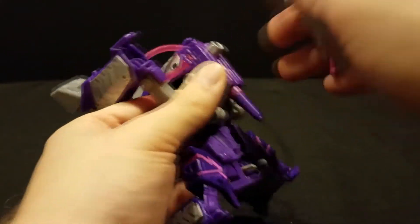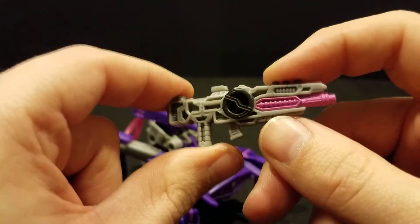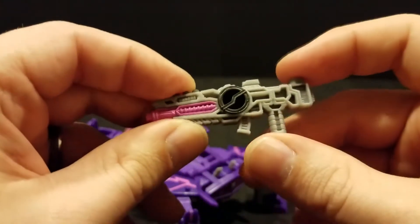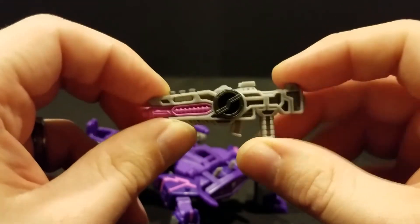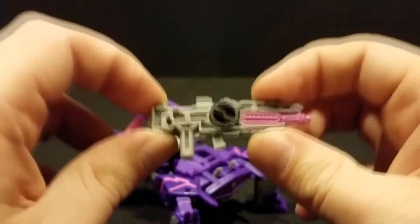He does have a second gun, which I guess is in the show. I still haven't had time to actually watch anything Cyberverse. Though I adore the design of this gun — this thing is incredible.